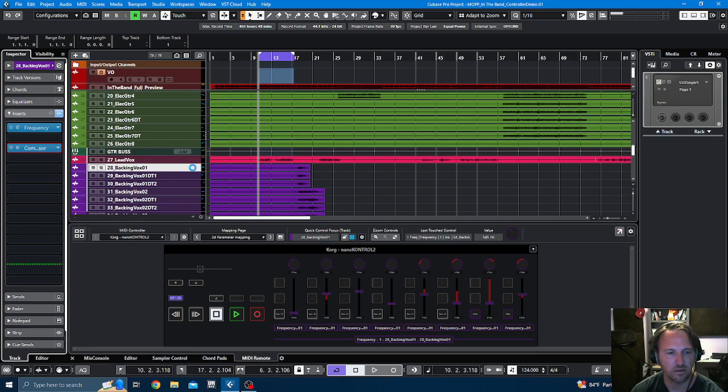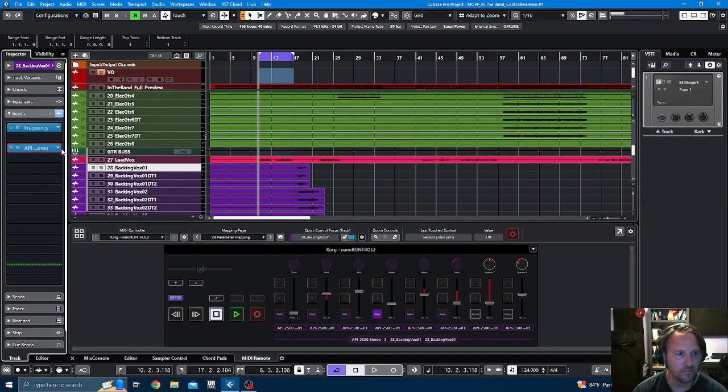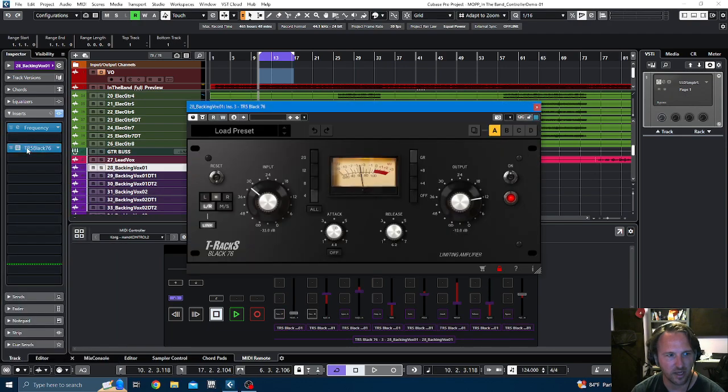There we go — I've gone through and adjusted this one before, but I need to redo it because I didn't have these buttons set. Now anytime I open up a plugin, whatever is focused will open up and these 24 parameters will control whatever's on screen. Let me try the Waves CLA 1176 — there we go, still doing stuff. I can control my attack, my release, and bypass.